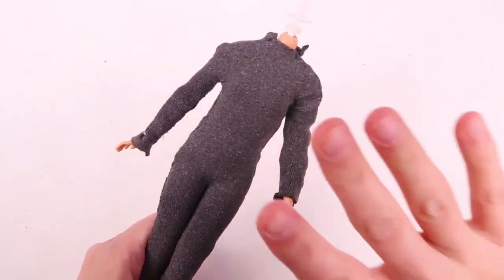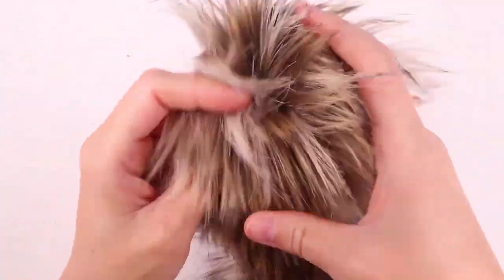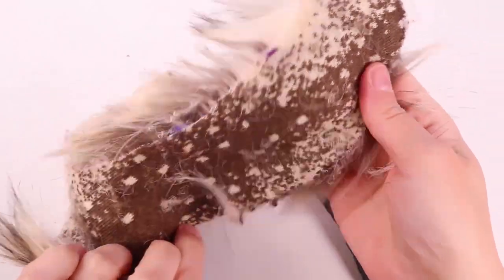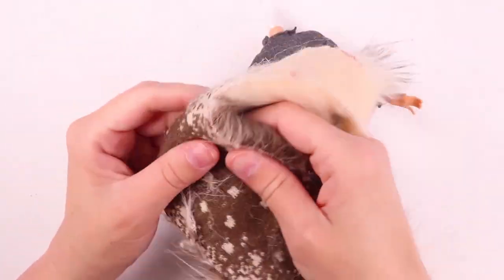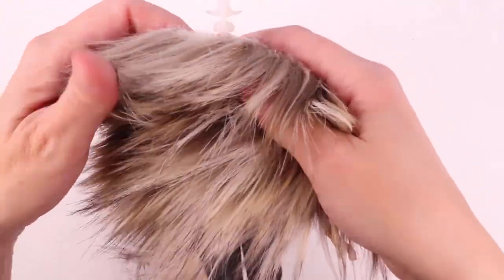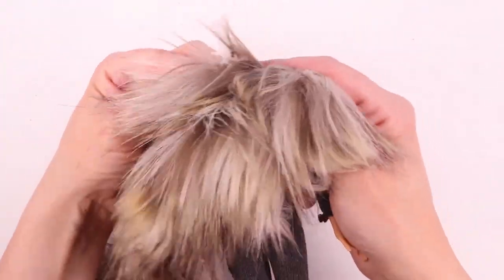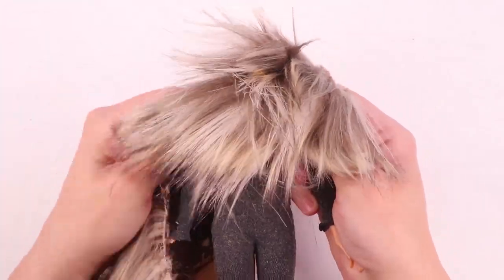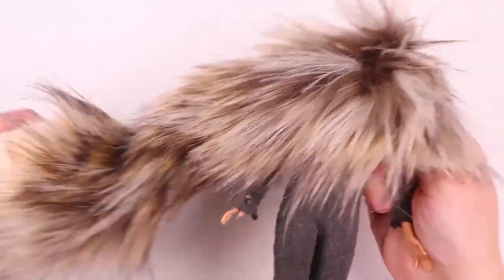Now it's time for the fun part — we get to add some fur. I have some acrylic fur here. This is, of course, not real — it's synthetic. It looks really cool, kind of like a sweater on the back. We're going to take this and find a way to add it to our doll. I think that is going to look amazing. We can even make a tail out of it.